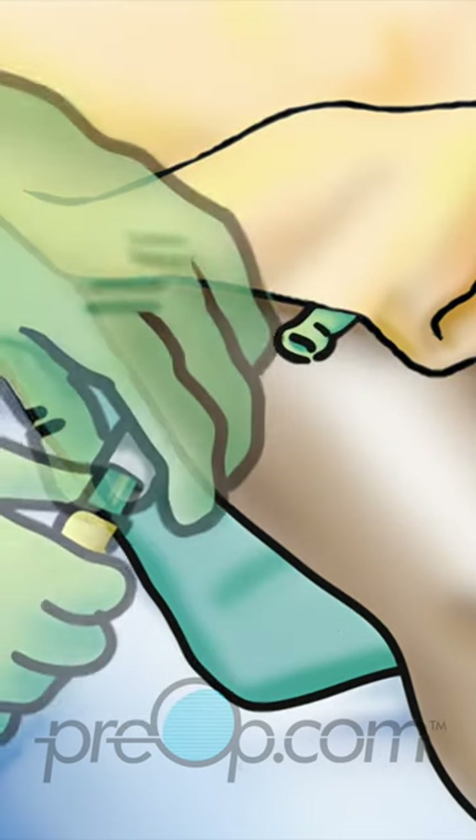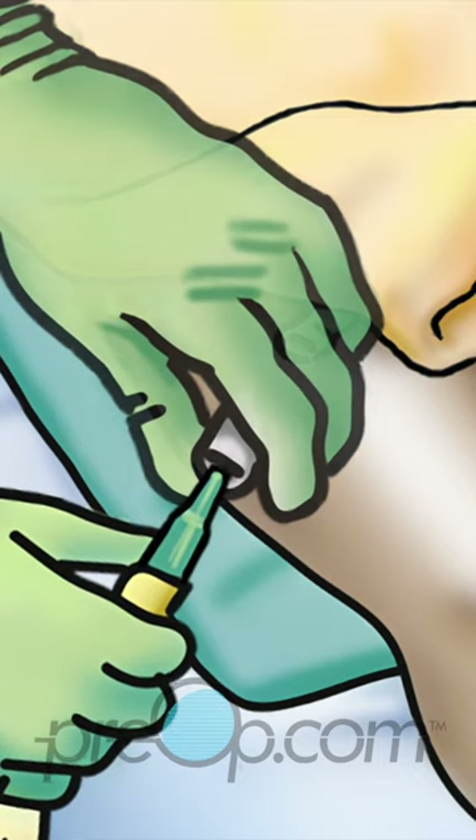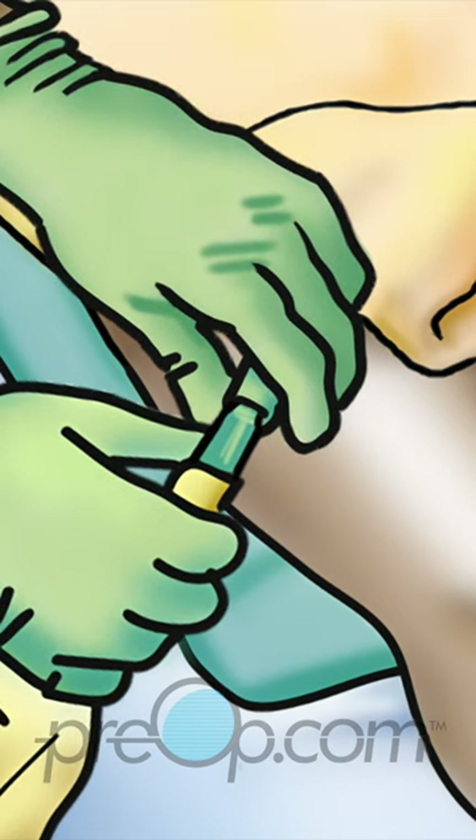To connect a new leg bag, remove the cap from the top of the bag and gently push the tip into the catheter without touching the tip with your fingers.